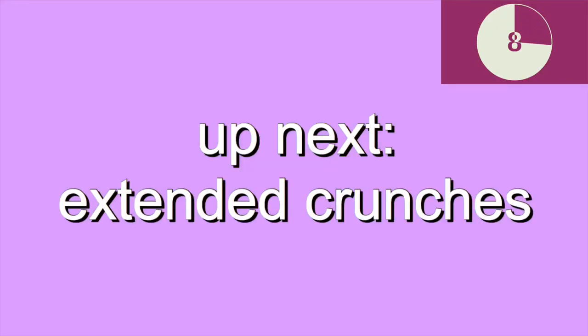Up next, we have extended crunches. For these, you'll want to lay your legs flat out in front of you and raise your head with the support of your arms. Three, two, one.